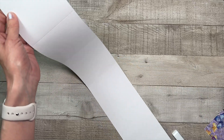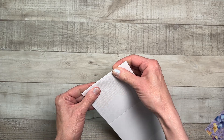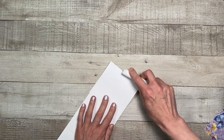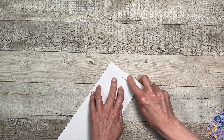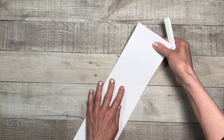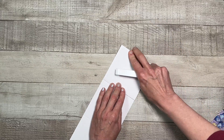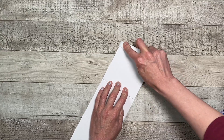Once you have all of your pieces connected, the next thing you're going to do is a zigzag or accordion fold. Fold back on the first one and burnish, then fold down and repeat that process all the way to the end.